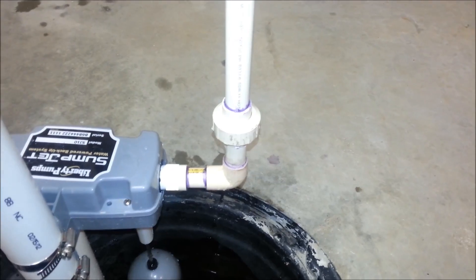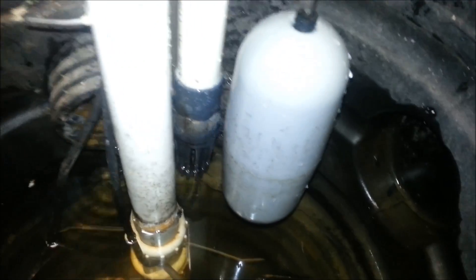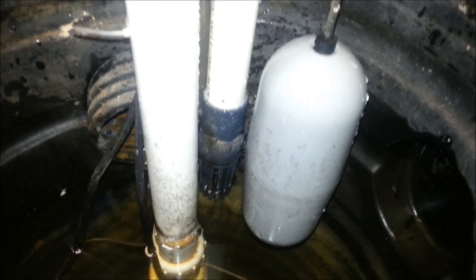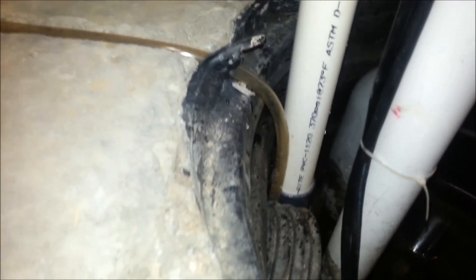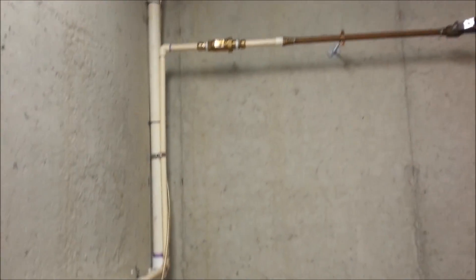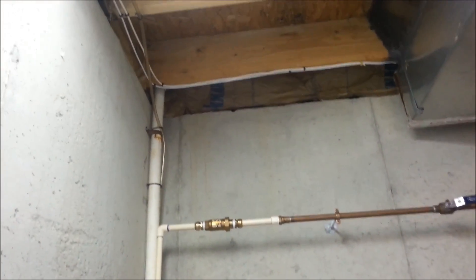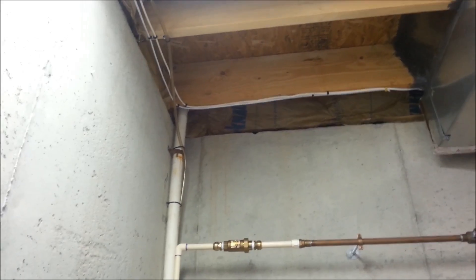I've got a union that's hand tight right there. You'll see a strainer right there in between. And that strainer, once the water level gets up there, will discharge out this far line. It comes out that way, and then it discharges outside to a 4-inch line I have buried out in the backyard that goes all the way out to a ditch for water management.